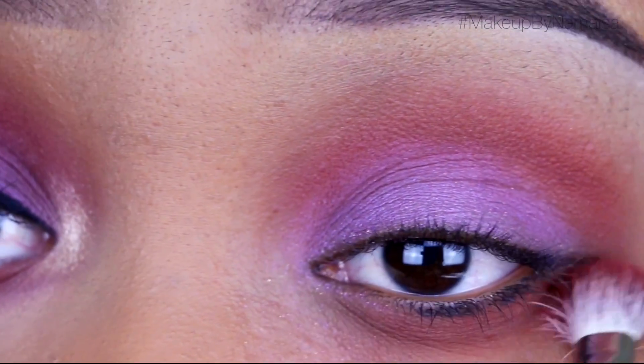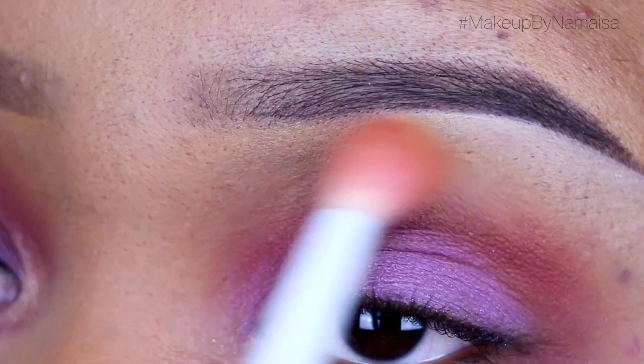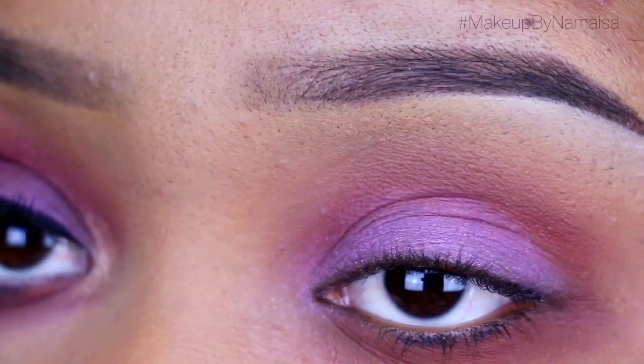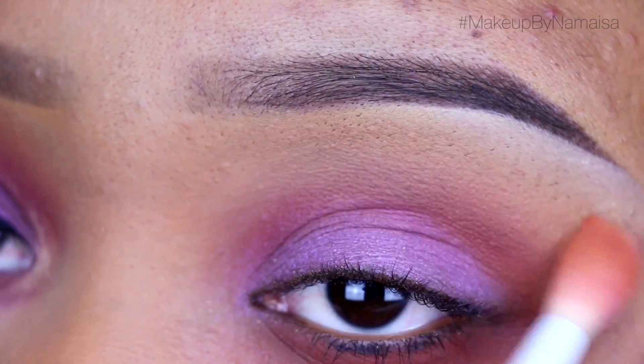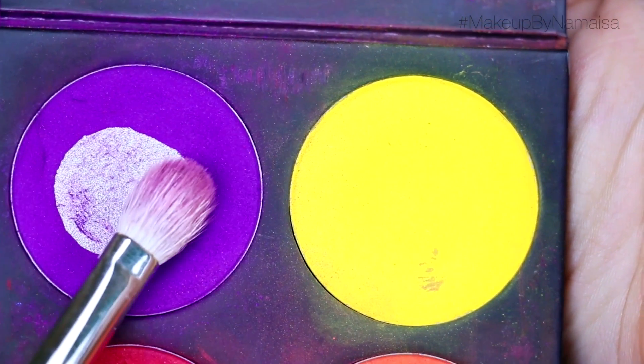Next up I'm going to use my Mac Studio Fix face powder in NC45 and apply that with a tapered blending brush by Sugarpill — just blending out the harsh edges of that Morocco eyeshadow I applied before. Next up I'm going to use Poison Plum eyeshadow by Sugarpill.